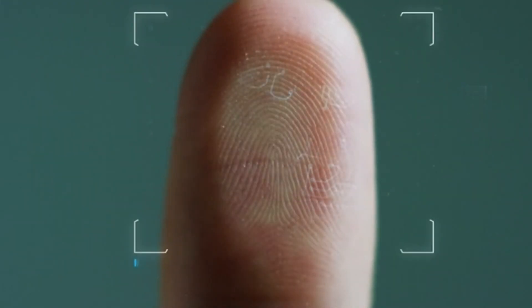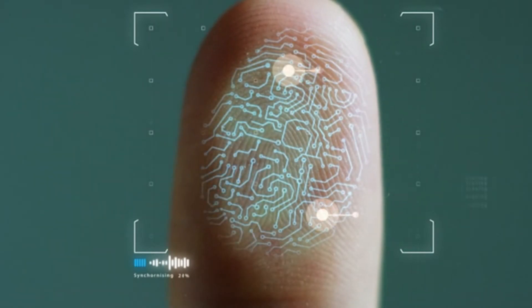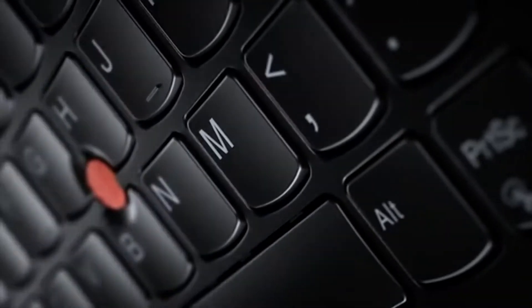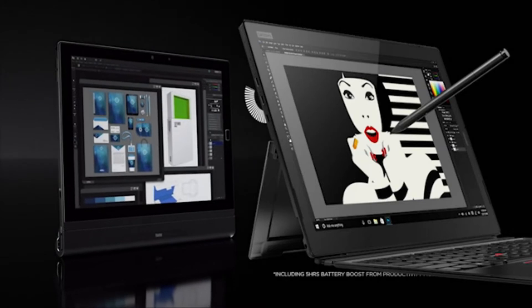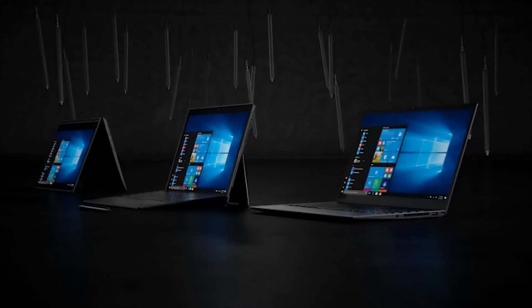It also features a fingerprint reader that uses a biometric algorithm, ensuring only you have access to your laptop. The ThinkPad X1 weighs only 2.7 pounds so you can carry it comfortably anywhere. This tablet comes with a powerful battery that will let you use it for up to 9 hours, so you can use it as long as you want without worrying about recharging.